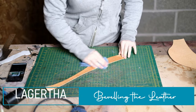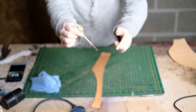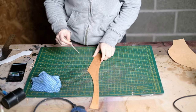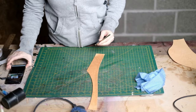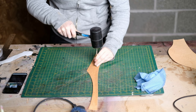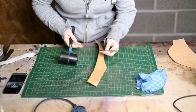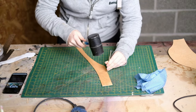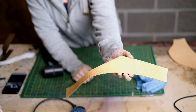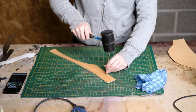Before moving on, I wet the leather again. I'm going to add a bevel around the snake pattern using this smooth beveler tool. You place the toe on the line you want to bevel with the angled part facing out, then hit it with a mallet — that adds a slope onto the outside of your marking, making these details much more prominent. You basically place it on the line and continuously hit it with the mallet whilst moving the tool along. After doing a couple of lines, it's standing out a lot more. I continue doing this around all the lines.